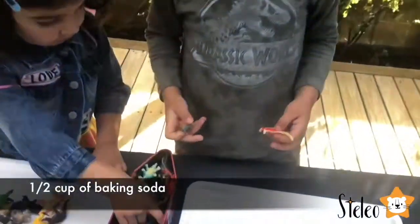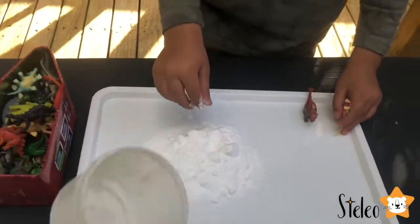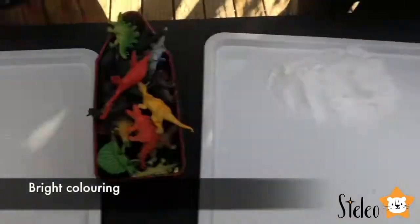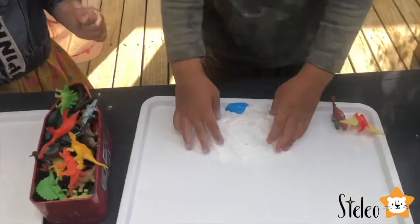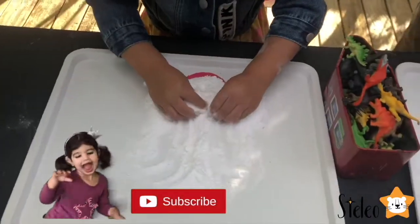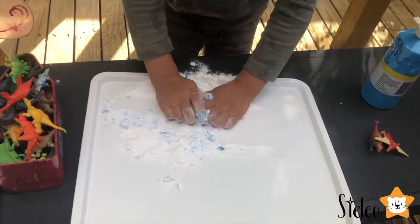Get started. So we need half a cup of baking soda. Half a cup of baking soda. Now we need to add some color to it. And now we need to mix it. Wow, it's turning blue. So we need to mix it to make sure it's all nice and colorful.